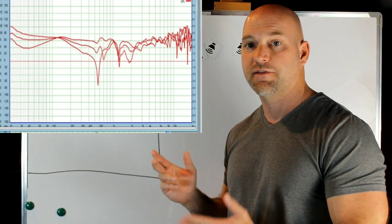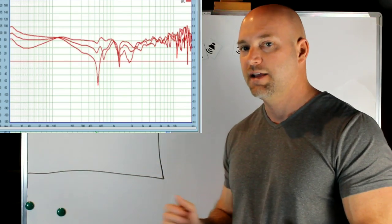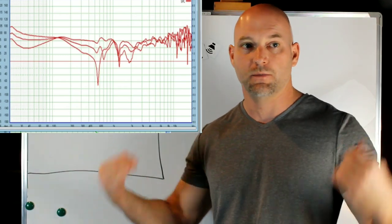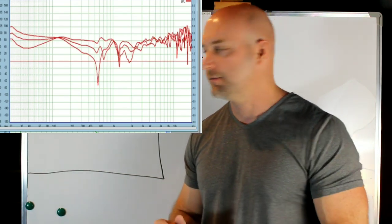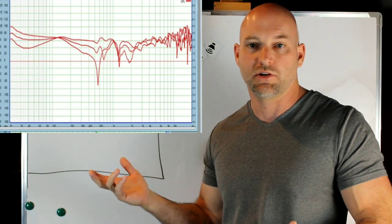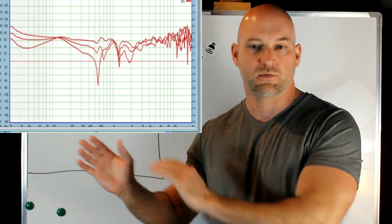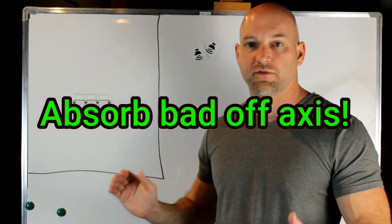If we're faced with a speaker that has poor off-axis like this one right here — this is actually a very popular speaker with third-party measurements, and one I've owned. It's one of the worst I've ever owned; it's very harsh. Even in a room that was all absorption, it still didn't help because the on-axis is so bad. You can see right here: the on-axis doesn't look good, and the off-axis doesn't look good either. If the off-axis isn't good, we need to absorb those reflections on the sidewall.